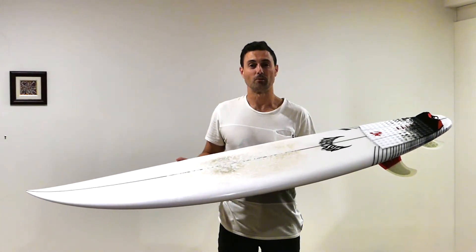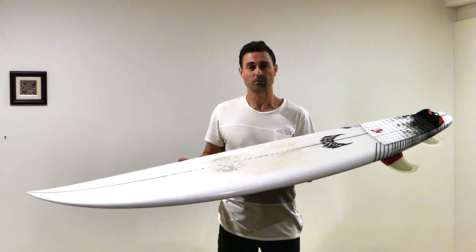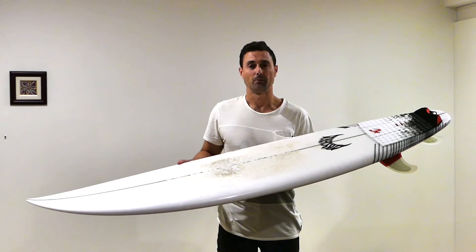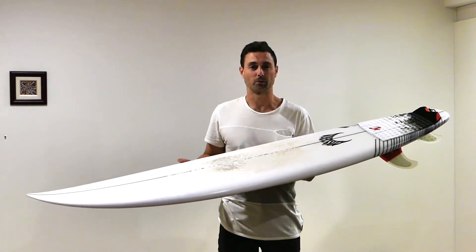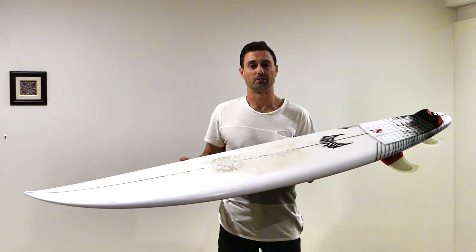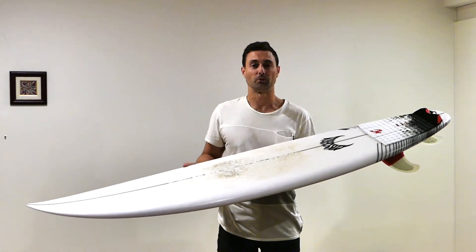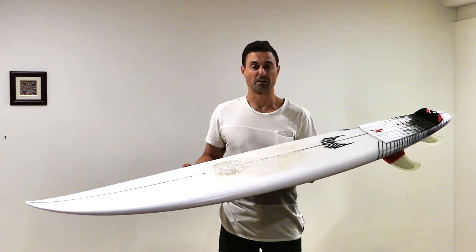Hey guys, today I'm going to review my Lost Mayhem Driver surfboard model. The one I ordered is 5'10 by 18 and 7/8 by 2 and 3/8, and it comes in 28 litres. To give you an idea, I'm 5'9 and weigh about 70 kilos.